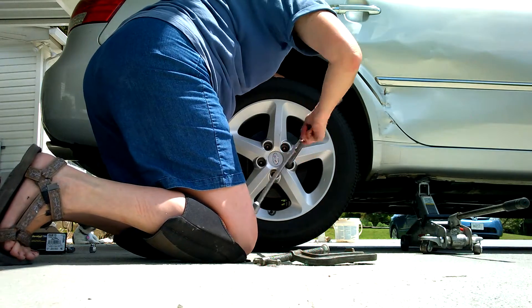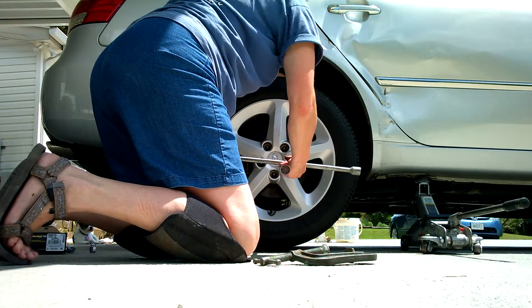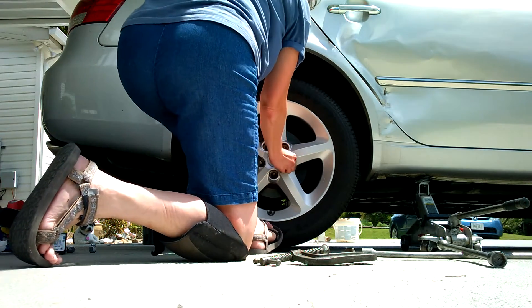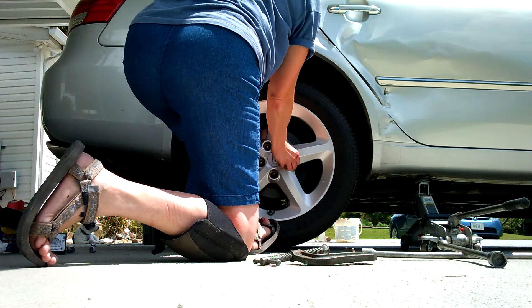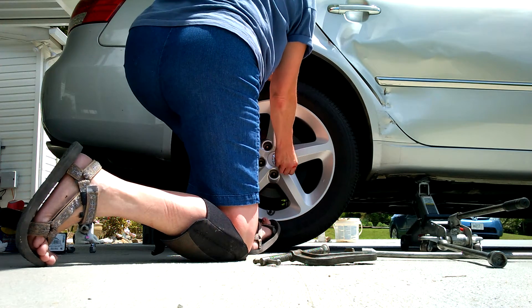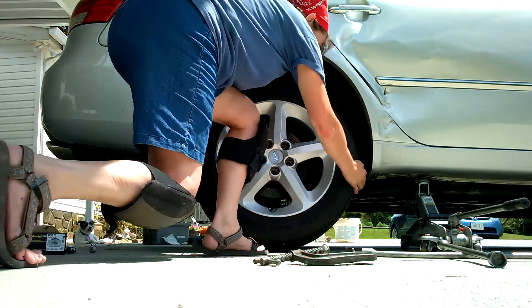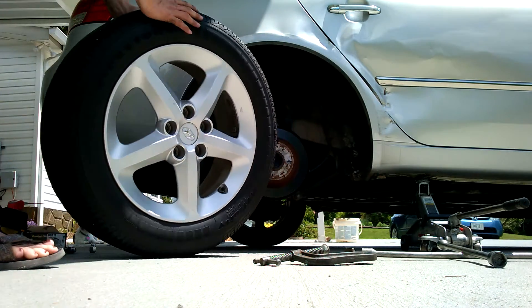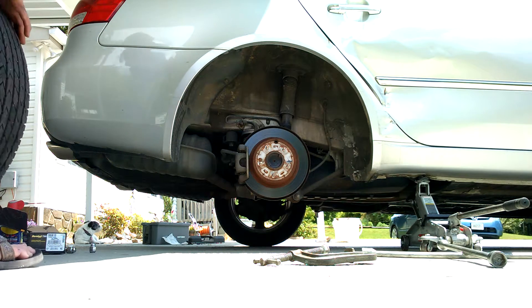So you start taking these lug nuts off. Put your foot down at the bottom — of course I have to wear sandals, which is not wise. I recommend closed-toe shoes. While I take the tire off, I kind of make sure there's no nails in it — like I found in my other one. That's my next stop; I am going to have to take it to get it patched.